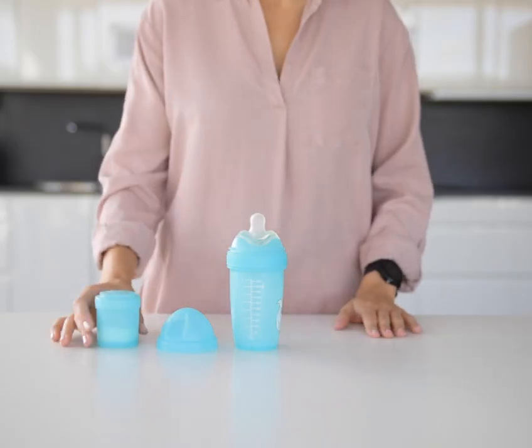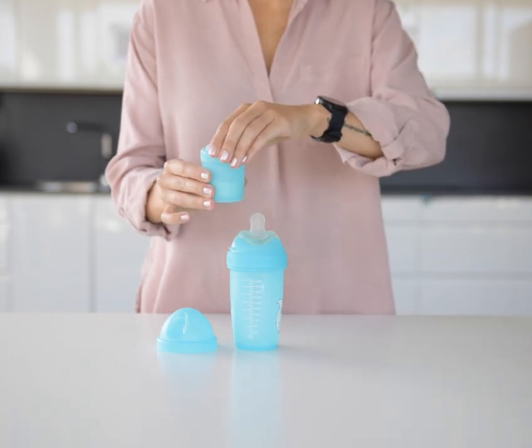The Baby Bottle comes with an attachable storage container, perfect for storing portions of formula on the go.